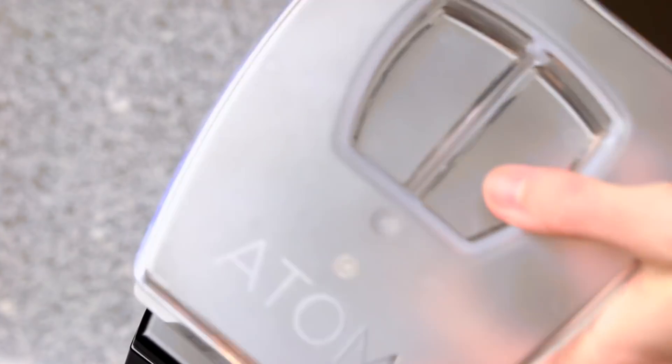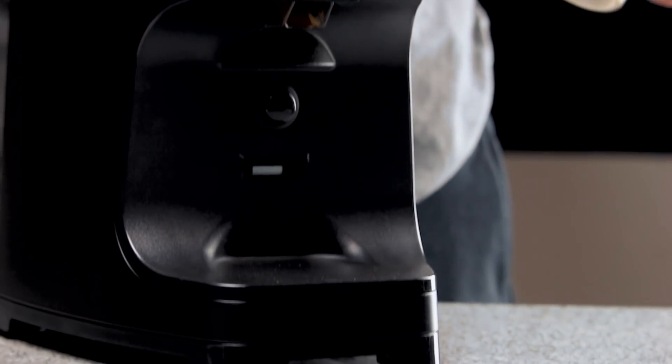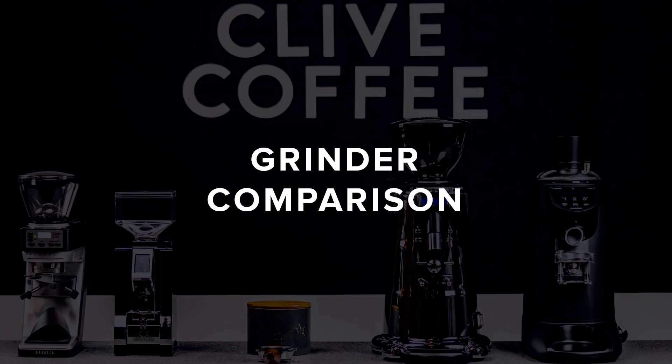We touched on this lightly in our grind retention video with the Eureka Atom — its auger prevents a single dose of beans from easily falling into the burrs, which greatly increases grind time. Everything from hopper design to the burr chamber to the shape of a grinder's paddle wheels and chute can affect how long it will take to grind a single dose. The grinders I'll be showing you today are the ones we most frequently recommend, and they all have very low grind retention.